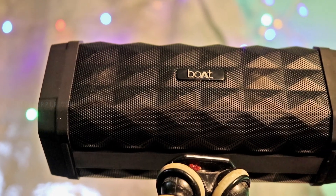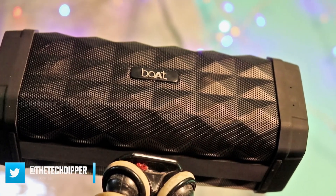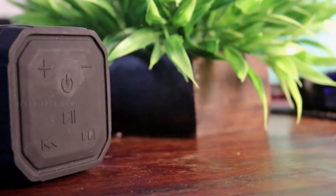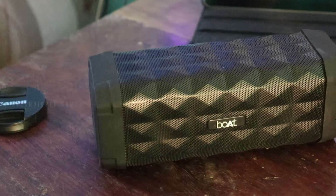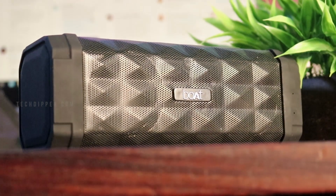Coming to the verdict, the boAt Stone 650R comes with a robust form factor and 5-watt dual drivers giving out a punchy bass. Durability is not a question here, especially when it comes with IPX5 water resistance and silicone cover protection on both ends. The speaker has everything from a remarkable design to a powerful audio output. It is priced at $19.99 on Amazon at the time of making this video, making it one of the best Bluetooth speakers available under the 2000 mark. If you're going to buy the speaker, we'd be really glad if you could use our buying link in the description below. If you aren't convinced already, we recommend you check out our in-depth review on our website, link in the description and card above.